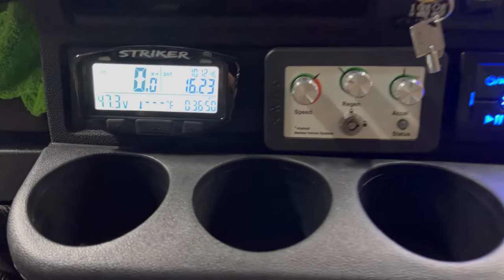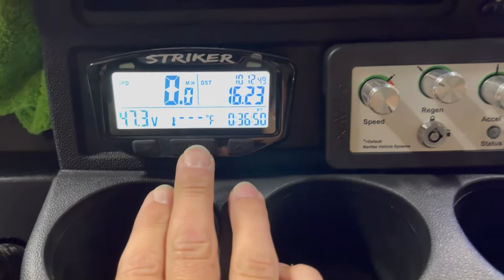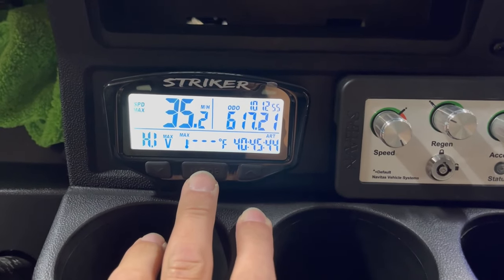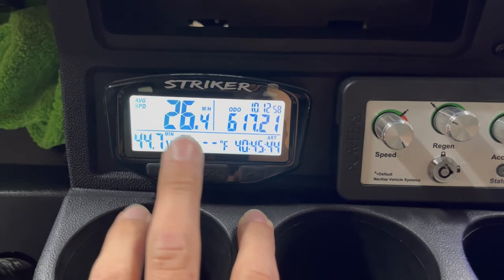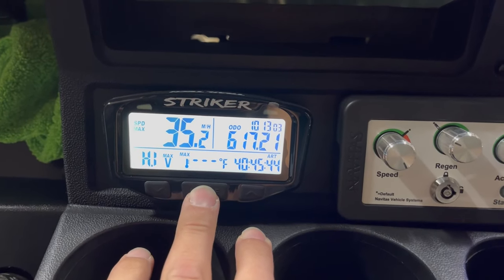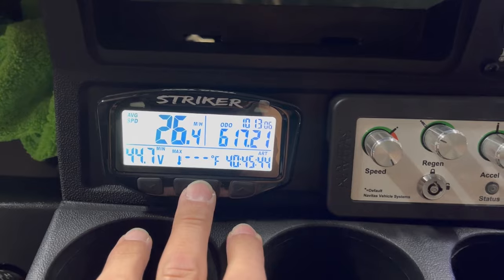We made it back to the house — no pushing this time. We're sitting at a resting voltage of 47 volts, but the second I hit the gas it's dropping down into the 44 volt range, which is getting pretty close to the factory cutoff. I know I'll run out in the next quarter mile or so. We're sitting at a range of 16.23 miles, which is actually a hair over half of what I got on the 120 amp hour pack. Average of about 26.4 and a max of 35.2. I'm going to get this charged up and tomorrow do a performance test to see what we can throw at this battery.